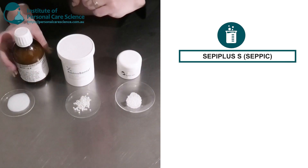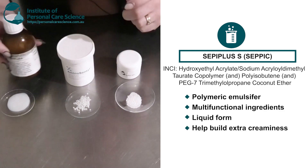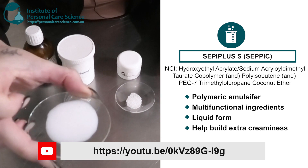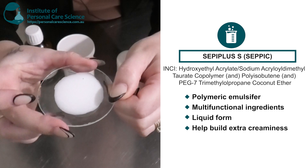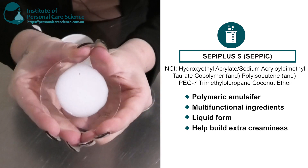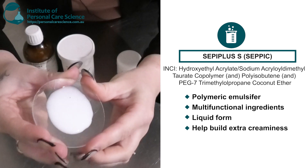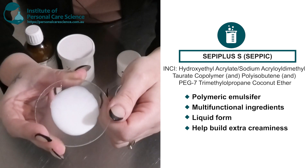Lastly I have a polymeric emulsifier — the Cepi Plus S by SEPPIC. This is a multifunctional ingredient; polymeric emulsifiers are a rheology modifier and also an emulsifier. As you can see here, this is a nice white liquid — almost looks like a cream itself. This is actually going to create nice viscous creams depending on the usage level.